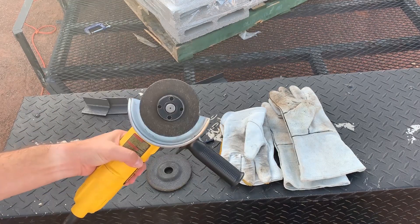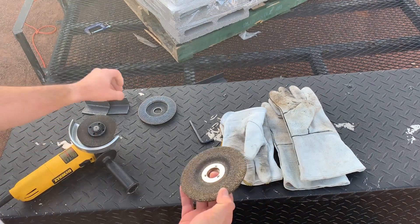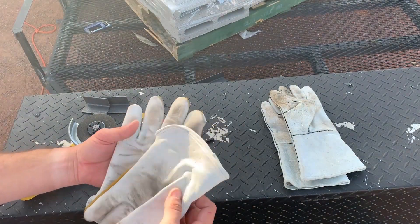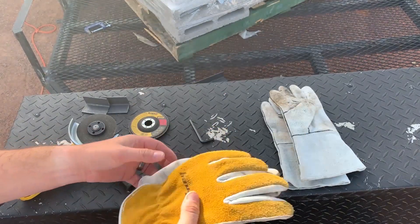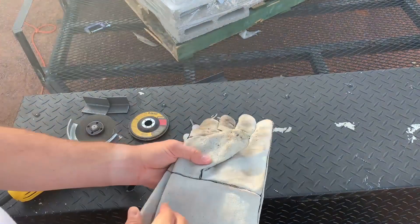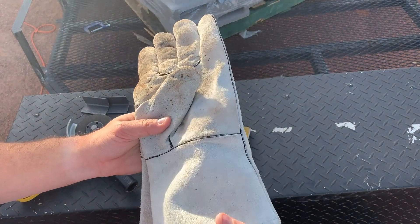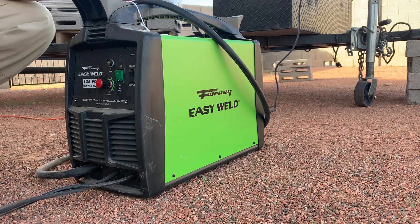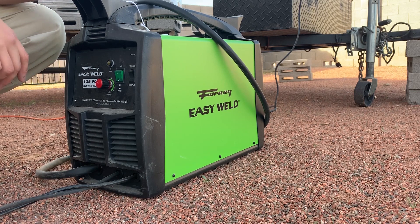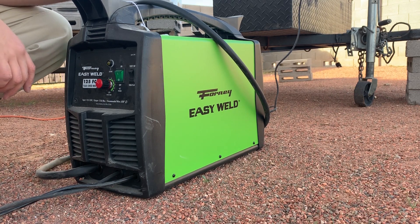To start off, we're going to need an angle grinder. This is going to have three different attachments: the cutting wheel, the grinding wheel, as well as a sanding wheel to clean up welds. We're also going to need two pairs of gloves. The first pair will just be a basic leather glove that we'll use while we're cutting and prepping. Then we'll have our welding gloves when we're welding — these have longer wrists so they protect your wrists from burning metal. As far as welders go, I got this one on Amazon for about $300 and it came with all of the accessories except for the angle grinder. The link is down below in the description.